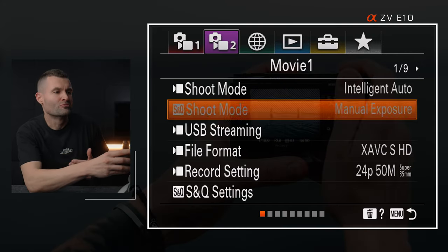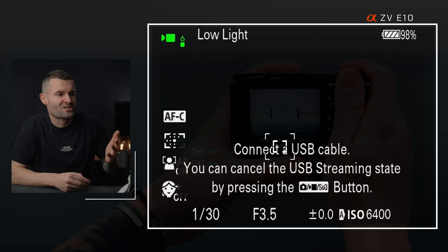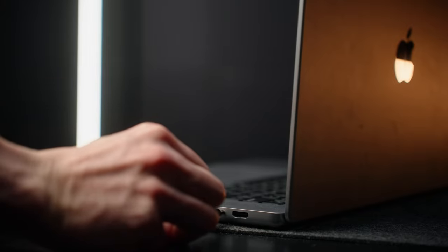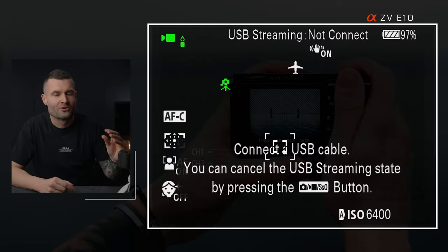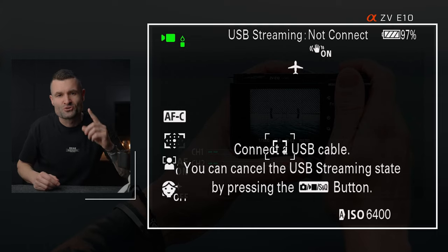Right below shoot mode you'll find USB streaming. Once you click that, you'll get a menu that essentially prompts you to connect via USB cable. Plug your USB-C cable into your computer and connect the other end into the camera. The camera is now connected to your computer and set up as a webcam, and I'm going to show you exactly what that looks like in Zoom in just a moment.